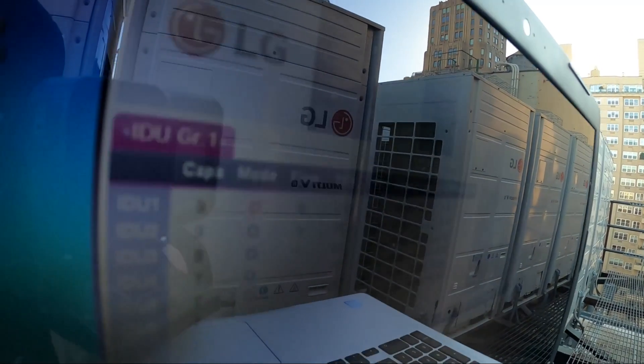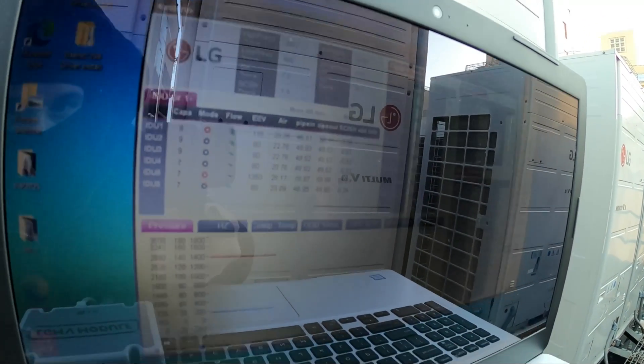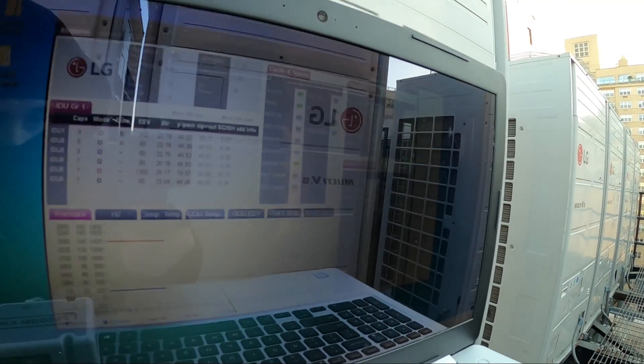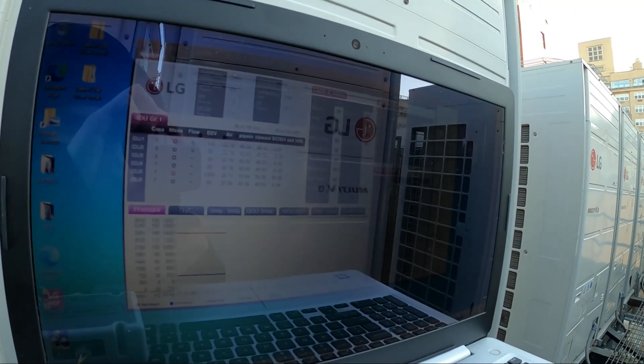We can see all the indoor units, pressure cycles, valves, actuator info, sensors, and electrical data. I'm going to give you some screenshots so you can see what's going on here.